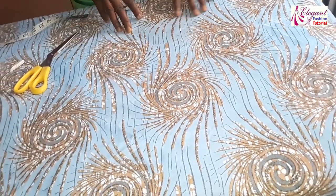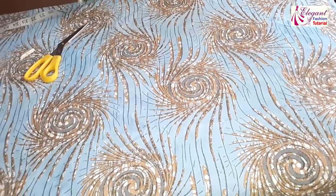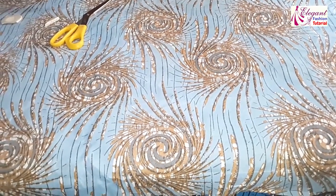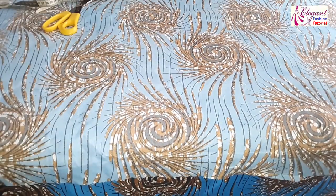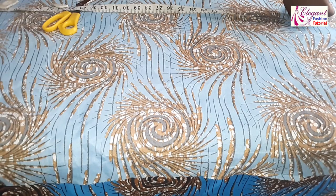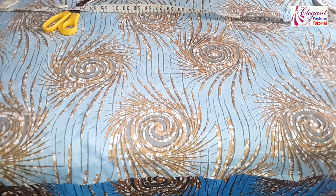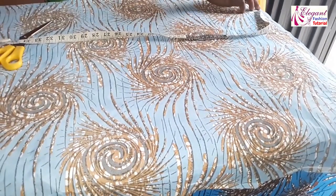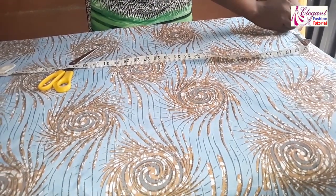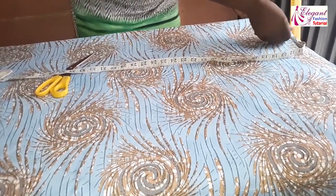I'll cut the center piece together. My bust-to-bust measurement — you can call it nipple to nipple or bust to bust — is 8 inches, divided by 2 gives me 4 inches. Then I'll add half an inch for the seam allowance. So I'm cutting the front center part of the six pieces at 4.5 inches, then I'll take it down.